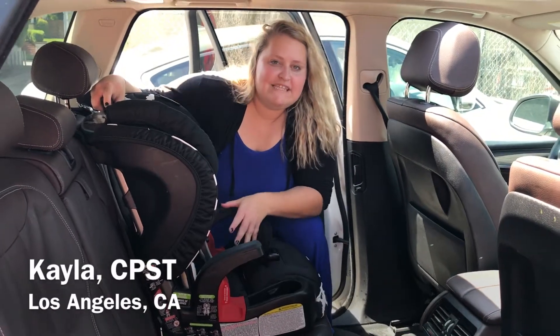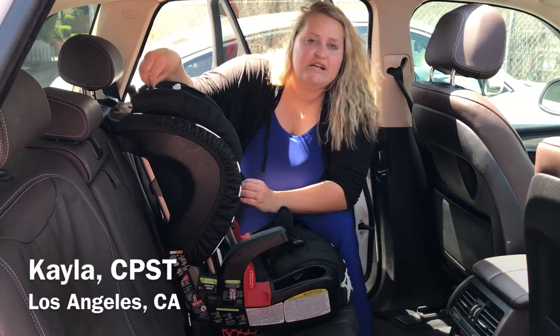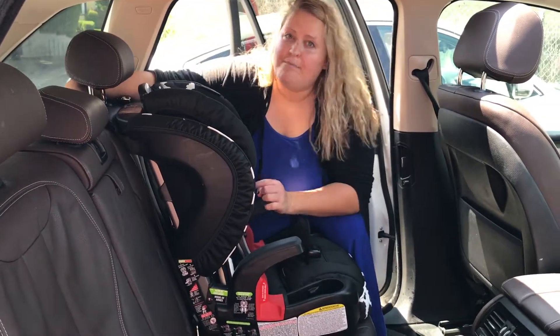Hi, my name is Kayla and I'm a CPST for the Totspot. Today we're going to be installing a Britax Frontier Clicktight with a seatbelt. The first thing you're going to want to do is take your top tether and throw it over the back of the seat — we'll come back to that later.